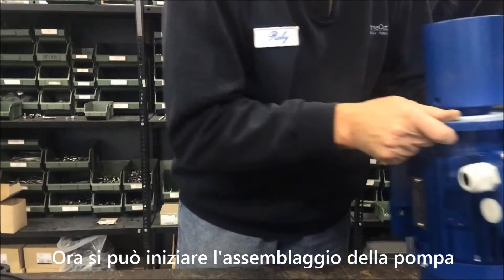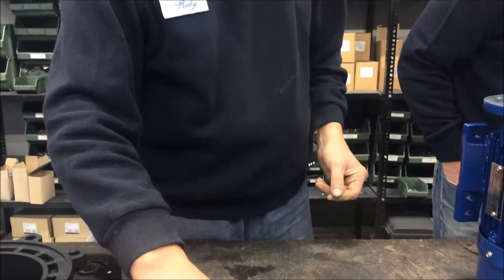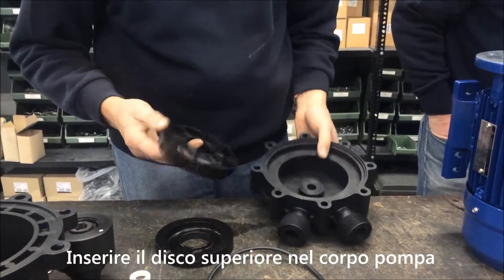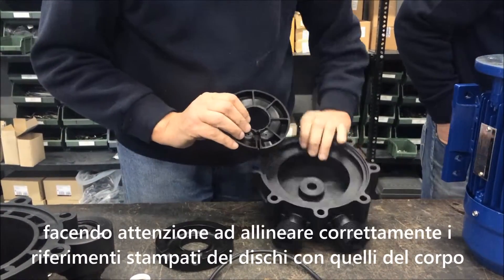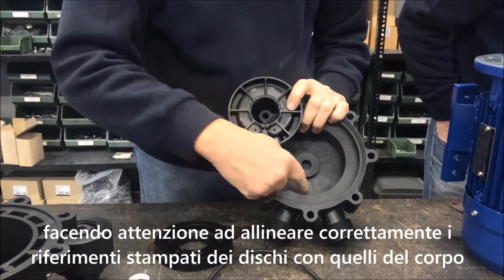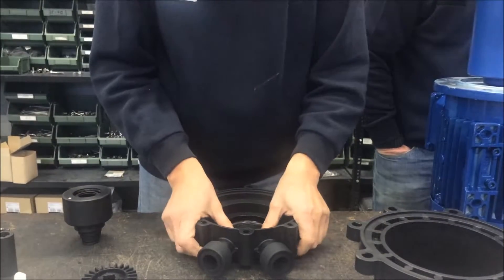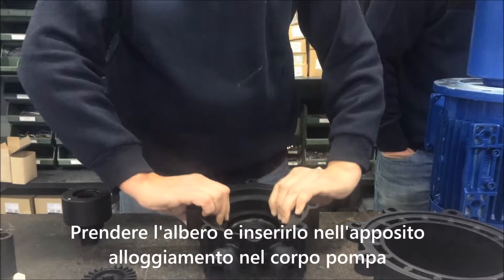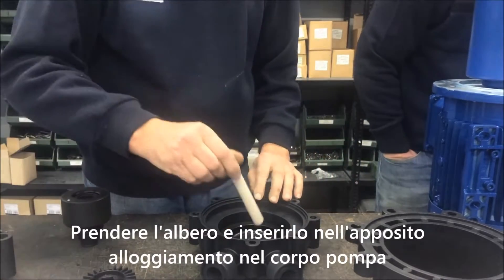Then start assembling the pump. Position the front disc into the pump head, paying attention that the groove of the disc coincides with the insert of the pump head. Take the shaft and put it in the shaft seat of the pump head.